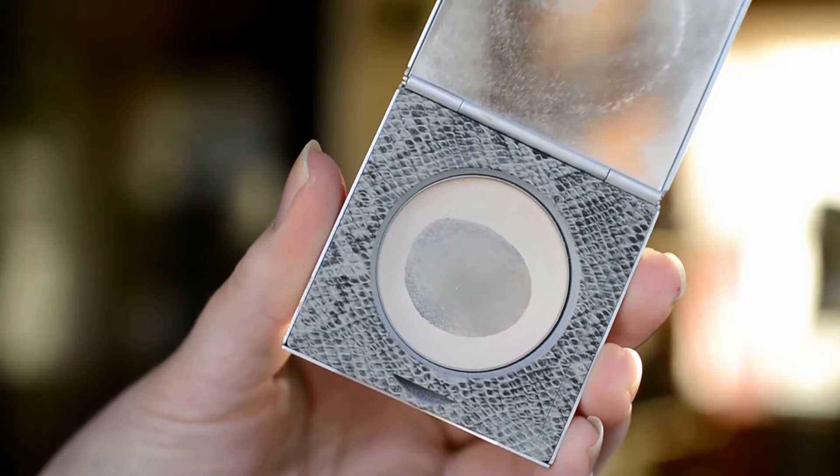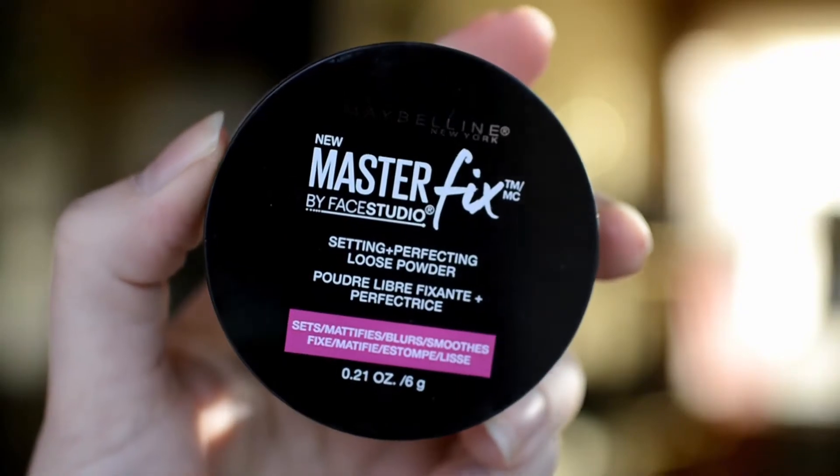Now I'm going to set my under eyes with the Smelly Beauty Eye Light Pressed Powder, and then I'm going to set my face with the Maybelline Master Fix Loose Powder.